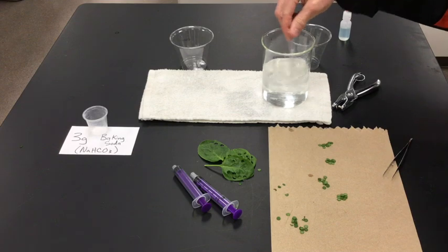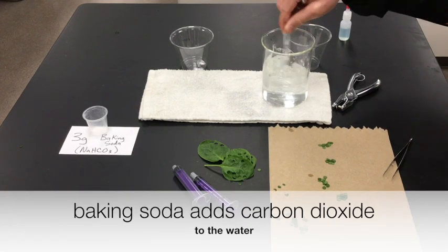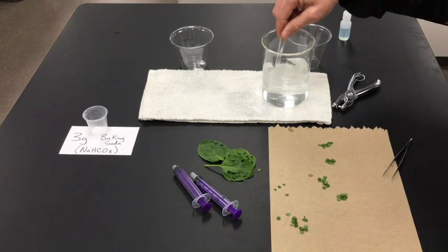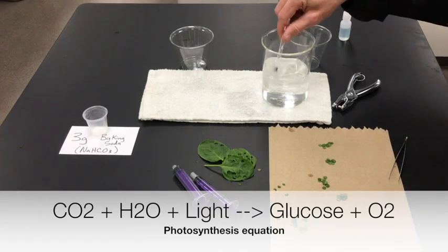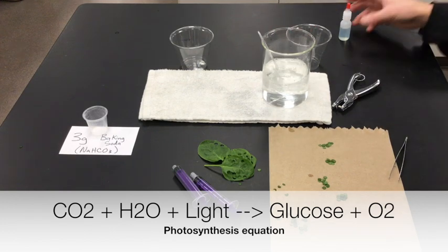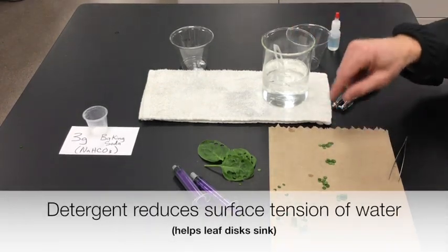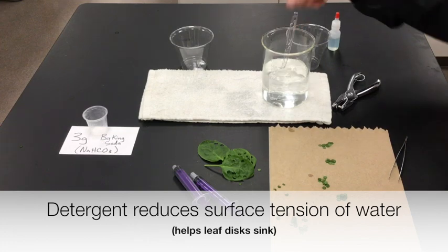The baking soda — sodium bicarbonate — is going to be a source of carbon dioxide. It will dissolve in the water, and in photosynthesis the plant cells need to start with carbon dioxide combined with water and light energy to yield an energy molecule like glucose and release oxygen. The detergent just allows the leaf discs to sink, preventing them from sticking to the surface of the water.